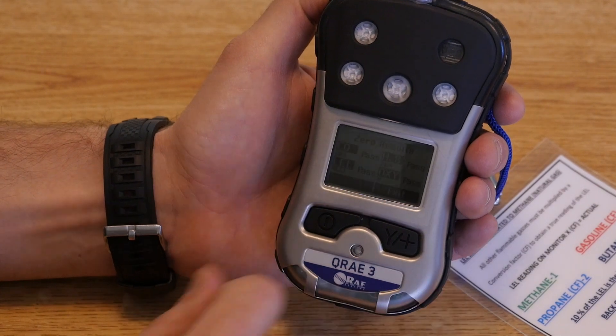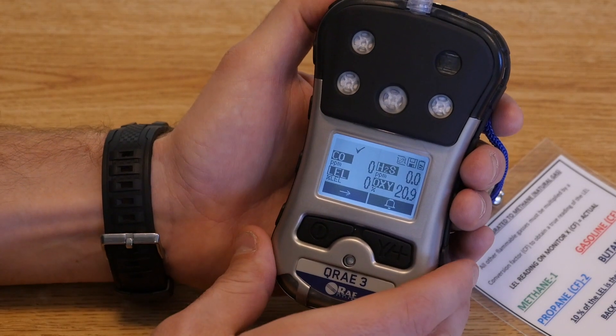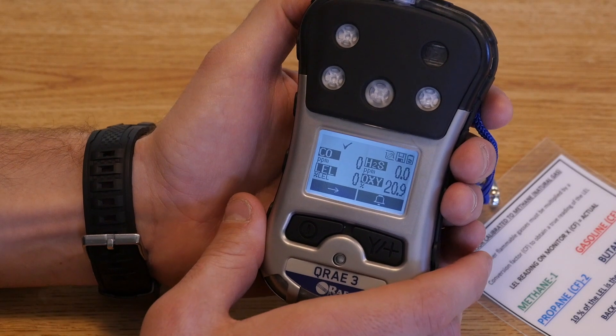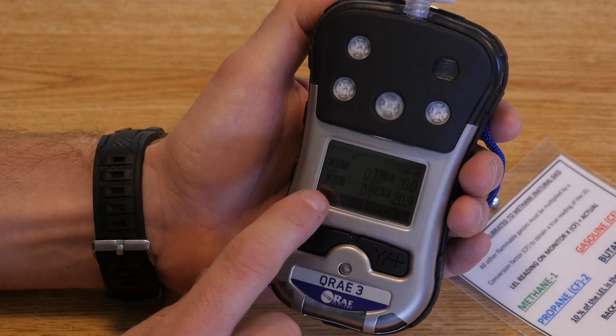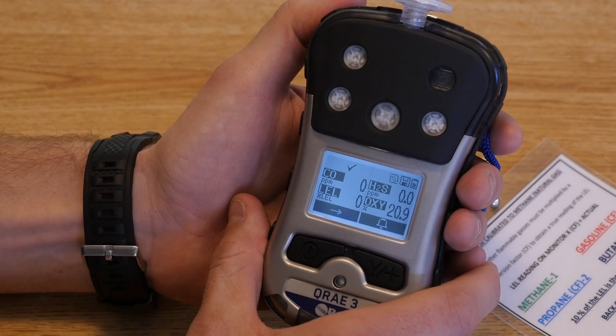From here, go ahead and hit the exit button, which will take you to the live screen of your readings. Here we are now at the main page — this is showing you what you're currently reading on the monitor. This is a traditional four-gas monitor with CO, H2S, LEL, and oxygen sensors. We're not going to go through the specifics of these sensors today as that's outside the scope of this class, but feel free to review any of our previous PowerPoints or lessons on air monitoring.